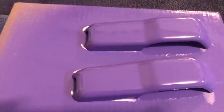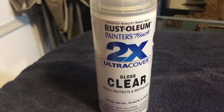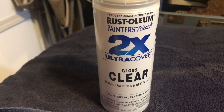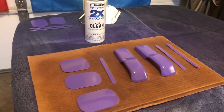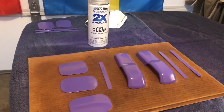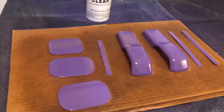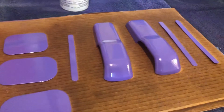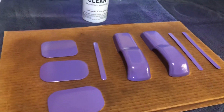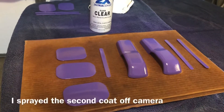Looks really good, and now we're ready for the clear gloss. Alright guys, I put the first layer of the clear coat, and we'll let this dry and then come back and do a second coat, and it'll be time to install it on Serenity.